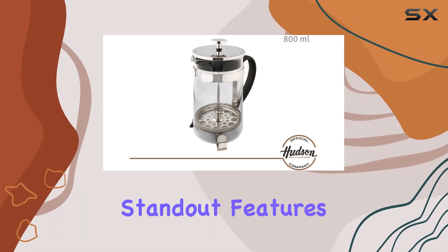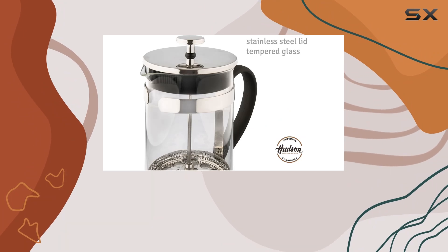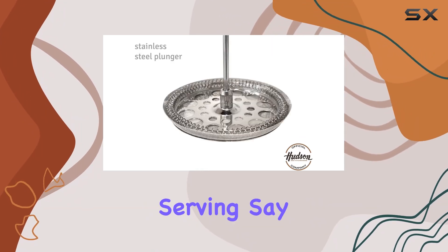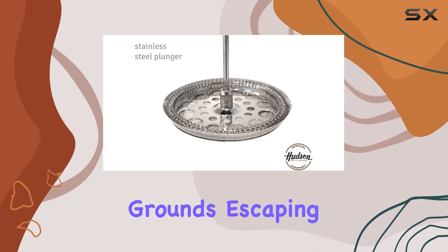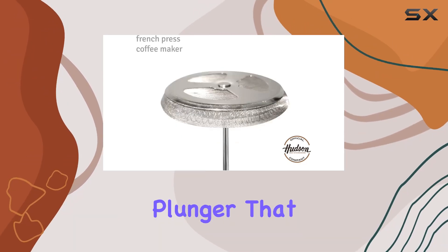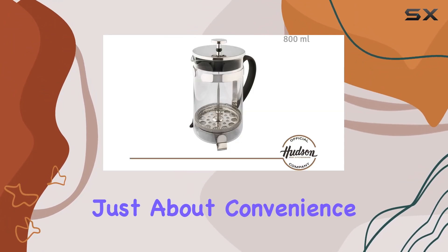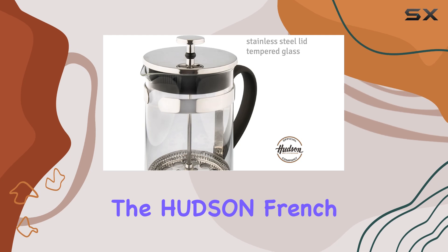One of the standout features of this French press is its ergonomic handle, manufactured with a soft-touch grip for comfortable serving. Say goodbye to coffee grounds escaping into your cup, thanks to the stainless steel plunger that effectively keeps them at bay during pouring. But it's not just about convenience and durability.